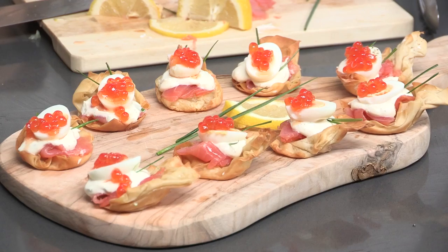So there you have it — these are my little smoked salmon canapés. As you can see, you can just use the handle to pick them up and eat them. If you like this recipe make sure you leave us a comment below and press the like button. We'll see you next time where I'll be showing you my awesome salmon ceviche recipe. Bye for now!